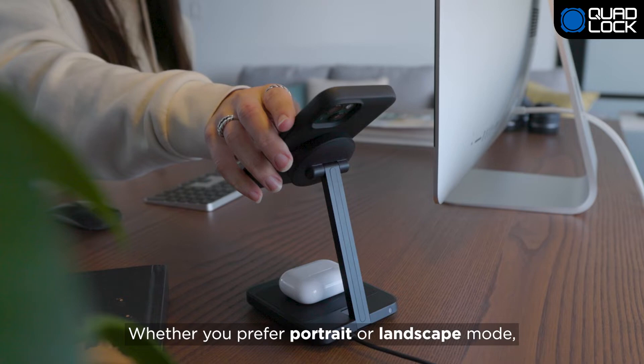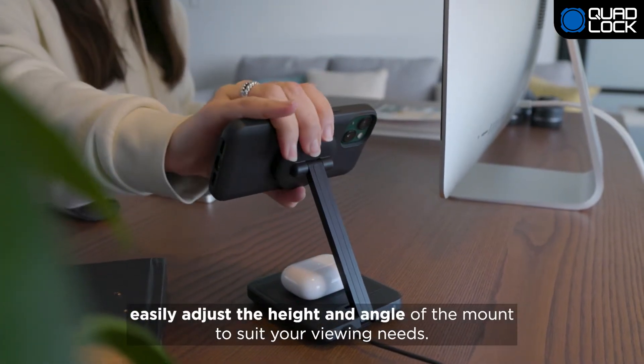Whether you prefer portrait or landscape mode, easily adjust the height and angle of the mount to suit your viewing needs.